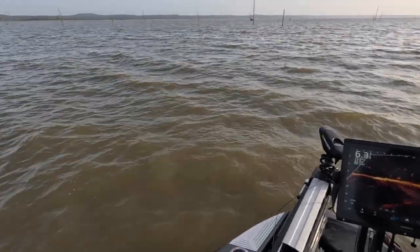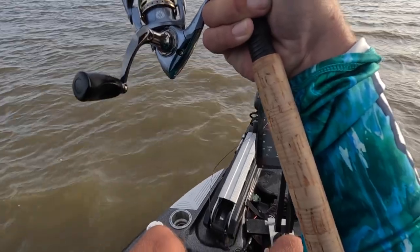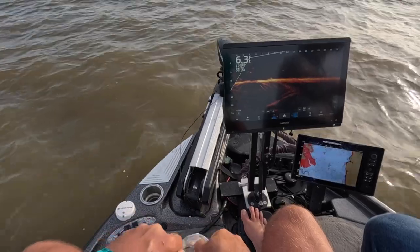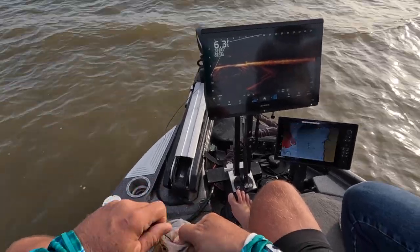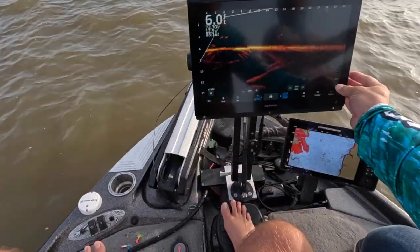He is looking bigger than that — that's what I'm talking about, that's the 15! All right guys, just want you to know before we get started, we got a couple fish already and we're going to another spot.